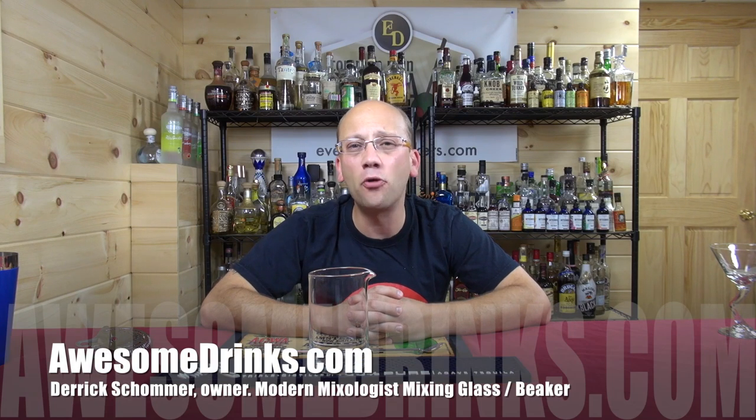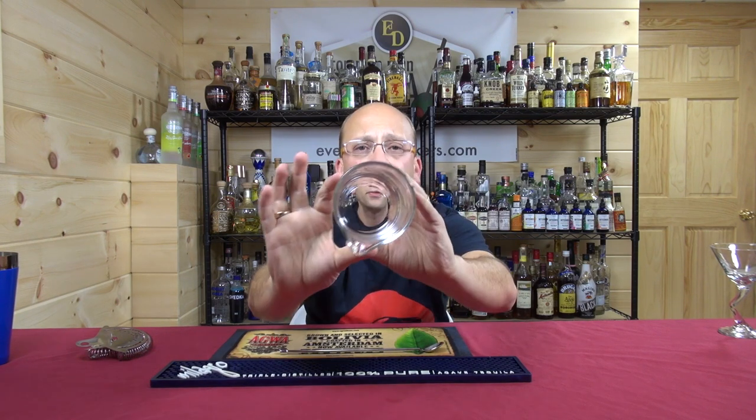Welcome to AwesomeDrinks.com. I am the owner, Derek Shomer, and today we're going to look at the Modern Mixologist hand-blown mixing glass slash beaker. It looks like a beaker — like something you get from a chemistry lab without the little measurement markings on there. You can tell it's hand-blown: it has no seams through it, and it's fairly heavy-duty. You can see the thickness there.